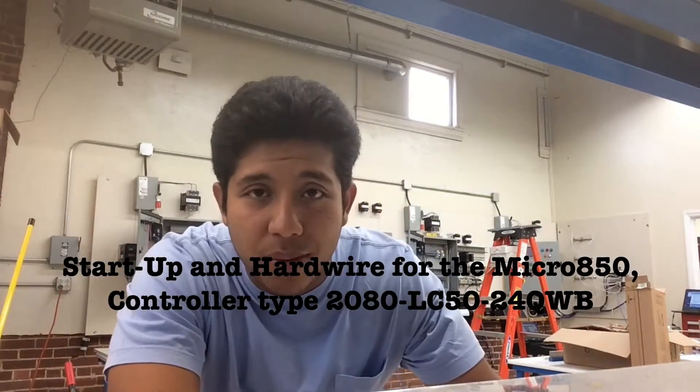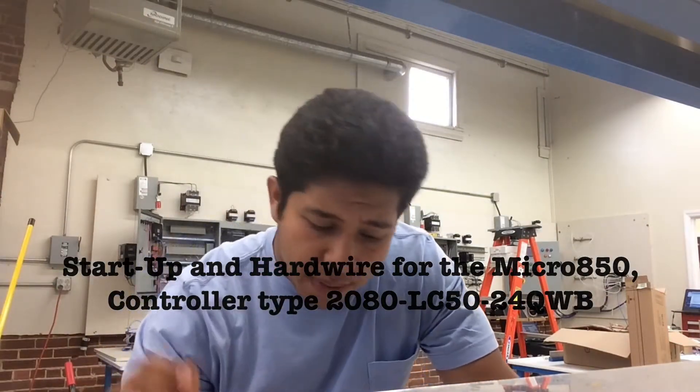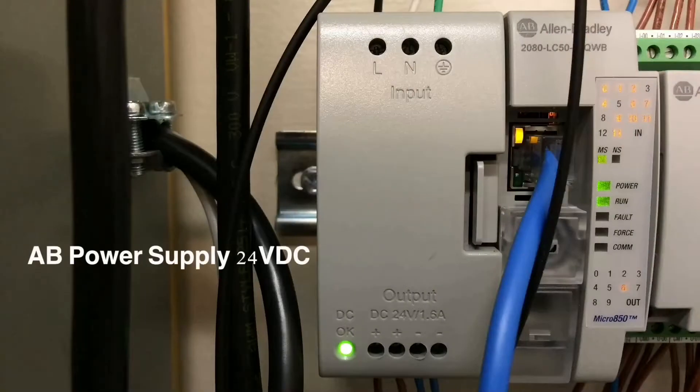What is up everybody, it's your boy Berto. Today I'm making another video over the Allen Bradley Micro850, more specifically the 2080-LC50-24QWB. In this video we're going to talk about what to expect on startup and how to hardwire that type of controller, because looking through YouTube I found there's really not a lot of beneficial information. So without further ado, hope you guys enjoy this video — and here are the components I will be talking about today.